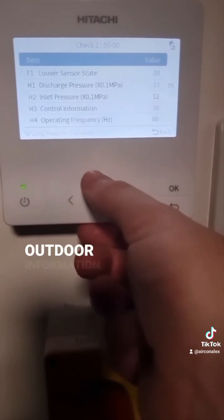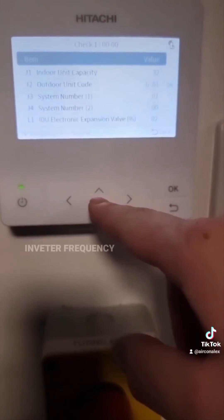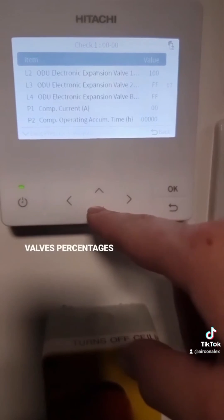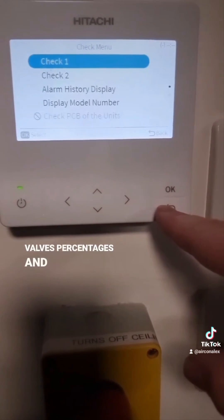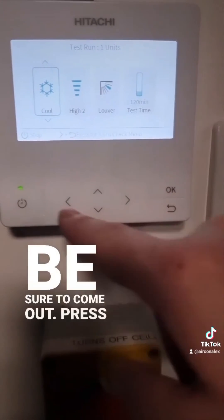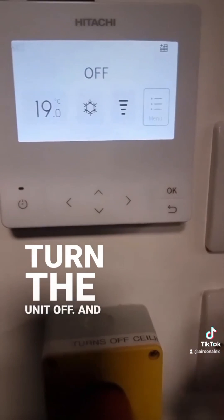You can also get the outdoor information, so you can see the discharge pressure, inlet pressure which is suction pressure, frequency, expansion valves, and that's it. Be sure to come out, press back, turn the unit off, and that's it.